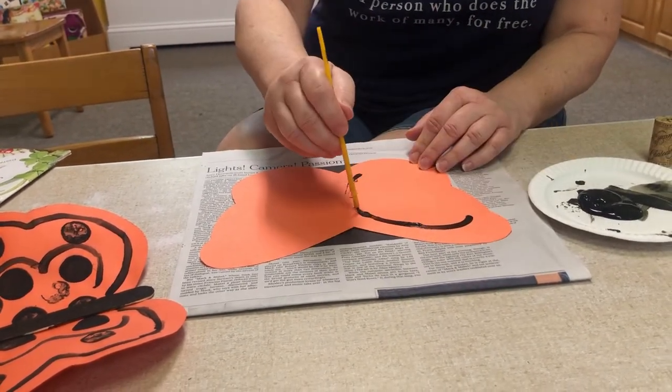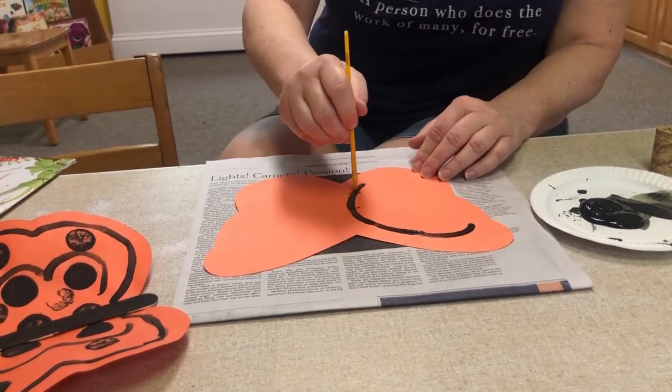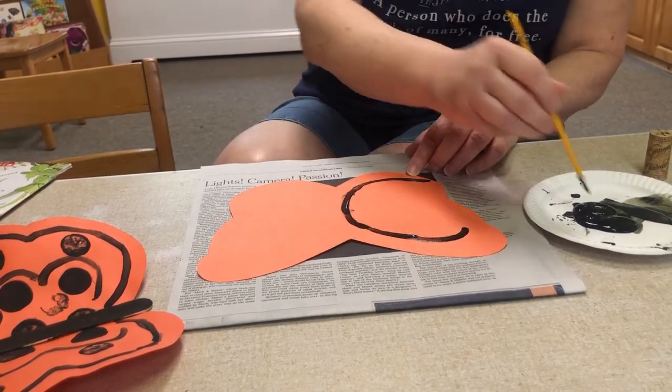You are the artist. You are creating. I love painting — it's relaxing. Look at that!